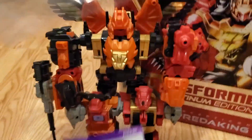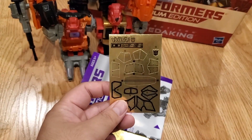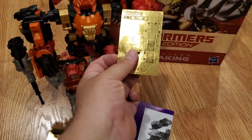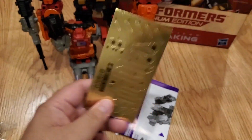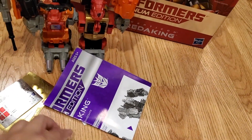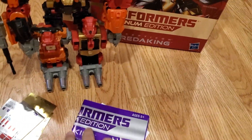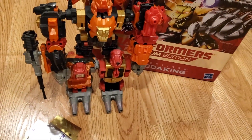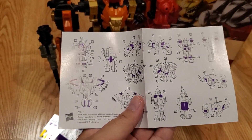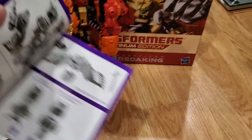First thing inside: foil stickers. I'm not sure which one goes to which robot, but they all come in gold — you have to put them on yourself. Some are silver too. It's in Japanese. I got this on Amazon for about $150. There's an instruction sheet showing where each sticker goes for all the Predacons.